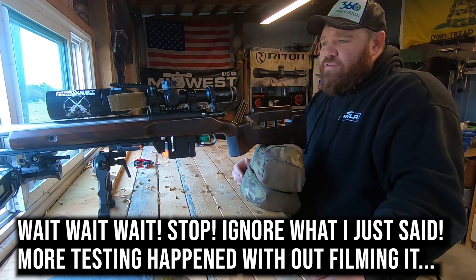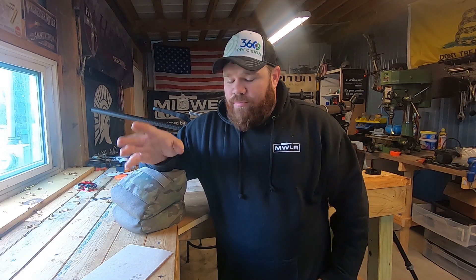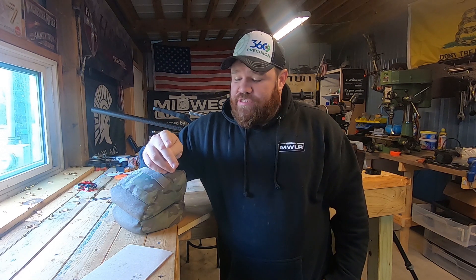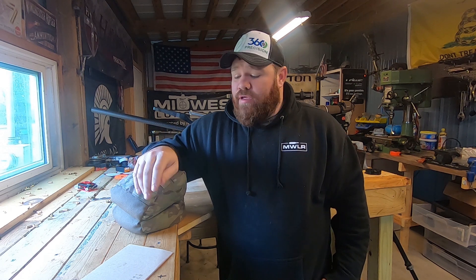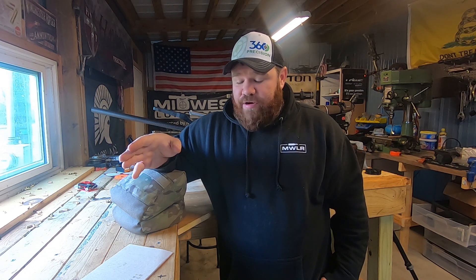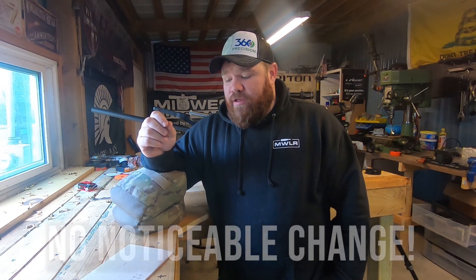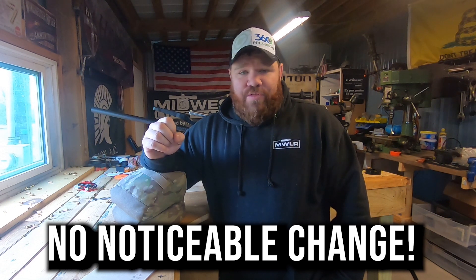That is significantly different than everything I've seen so far. After a little more testing off camera, here's what we came up with. Today the TriggerTech Diamond had a standard deviation of 11 feet per second with an extreme spread of 35. Yesterday the Timoney Hit had an SD of 8 and an extreme spread of 28. The weather conditions or pressure may have changed slightly, and the temperature is a little different but not by much. Today with the Timoney Hit in it we got an SD of 12 with an extreme spread of 34. So literally the two triggers are within one foot per second of each other on either extreme spread or SD — they are essentially the same.